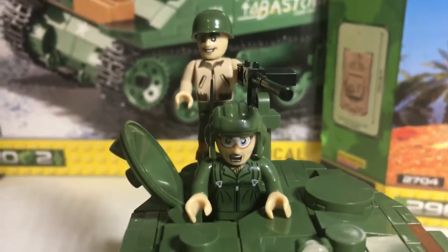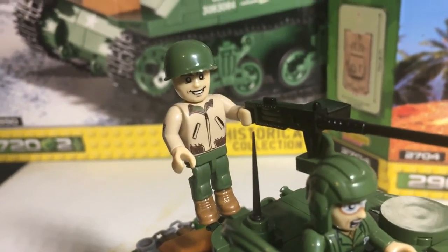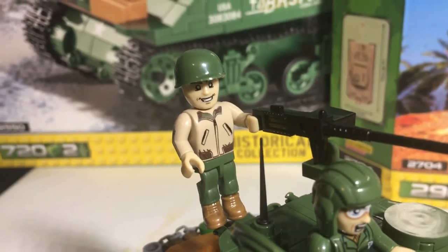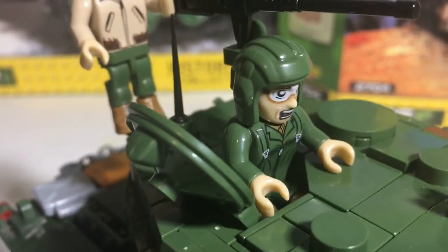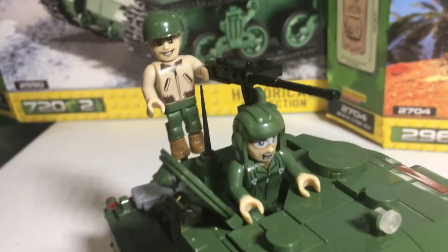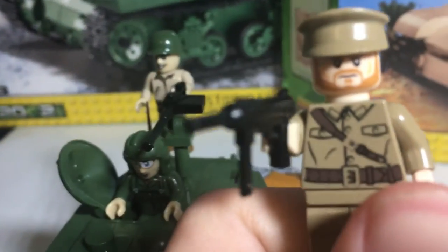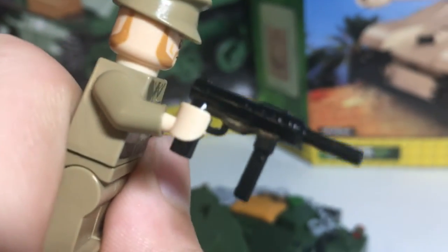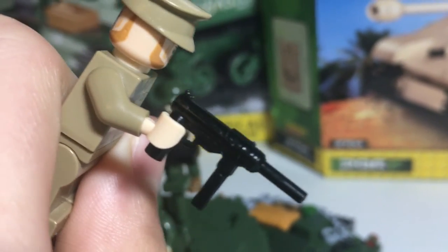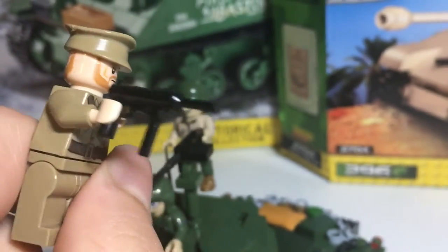With the tank and the turret up here, there's a 50 cal — I think that's awesome. The minifigures, in my opinion, are very ugly. I don't think they are compatible with Lego pieces. It came with a grease gun, an M3 something gun. I tried to see if it could fit in a regular Lego character's hand, and it can — it looks a little weird, but it does fit.